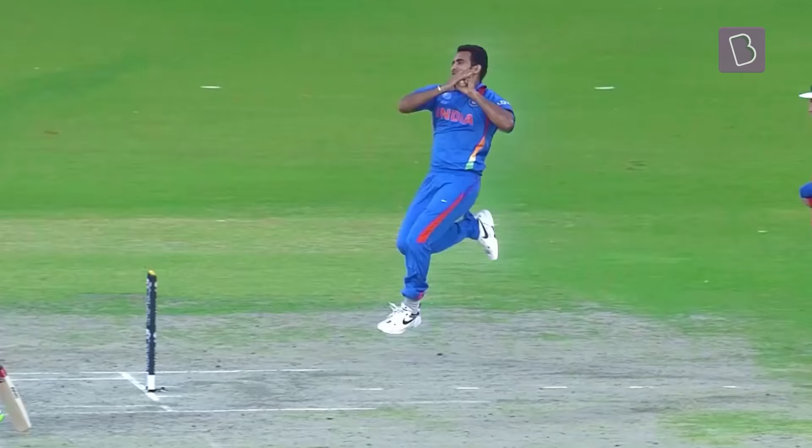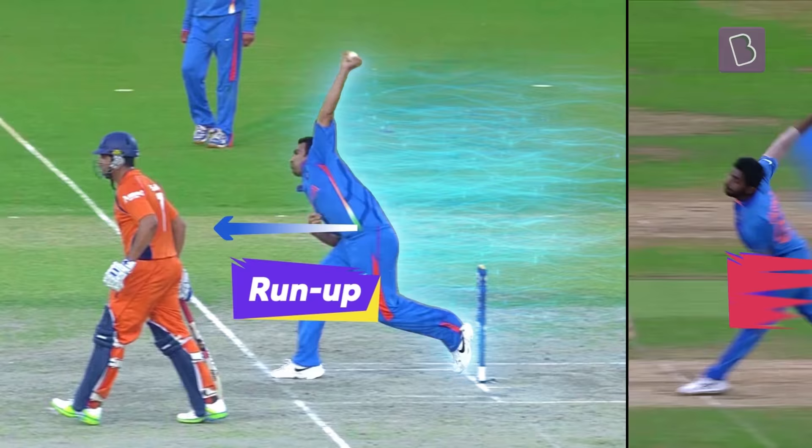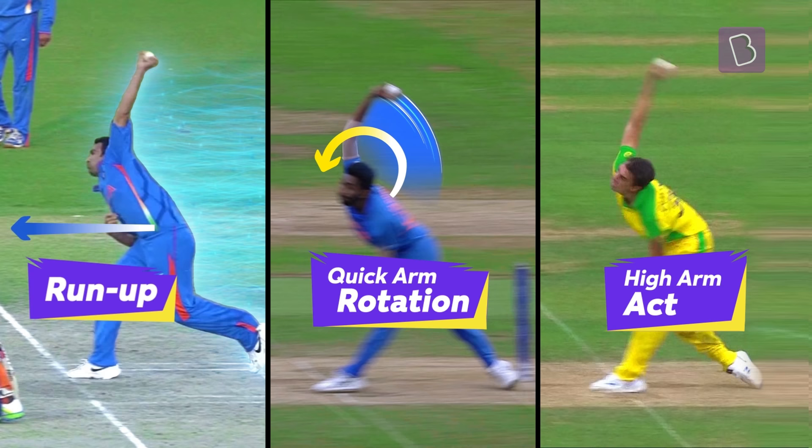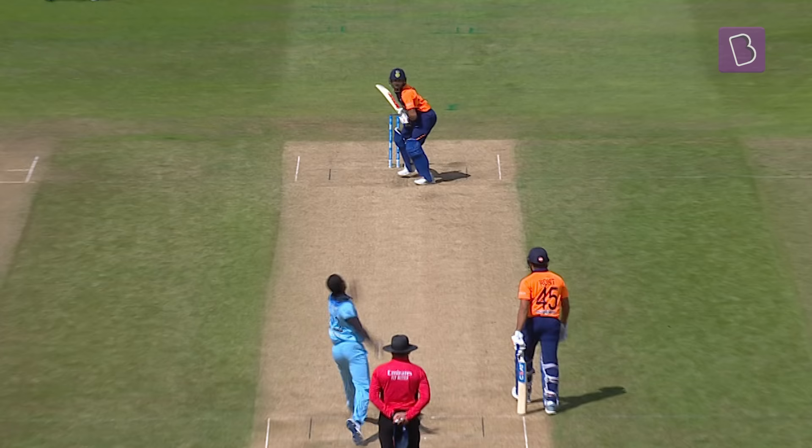An out-and-out fast bowler can break the stumps as well as the spirits of the opposition. And to do so, they rely on run-up, quick arm rotation, high arm action, and a swift wrist release.